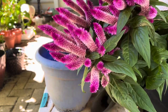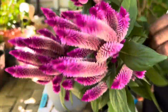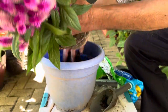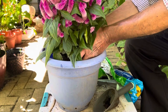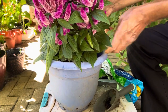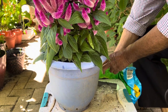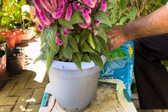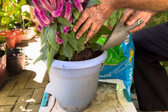Celosia is a beautiful flowering plant. It's an annual for zones below 10, and you can grow it as a perennial in zones 10 to 12. It cannot survive winter, so if you live in a northern area with cold weather, you'll need to regrow it from seeds or try cutting propagation.